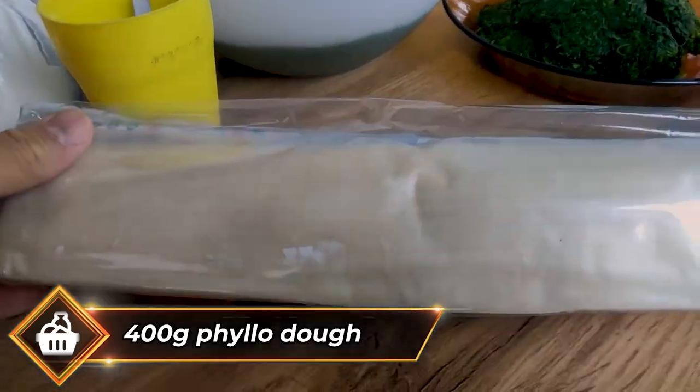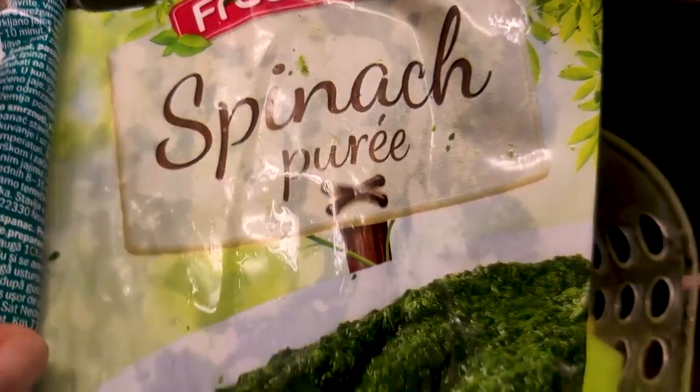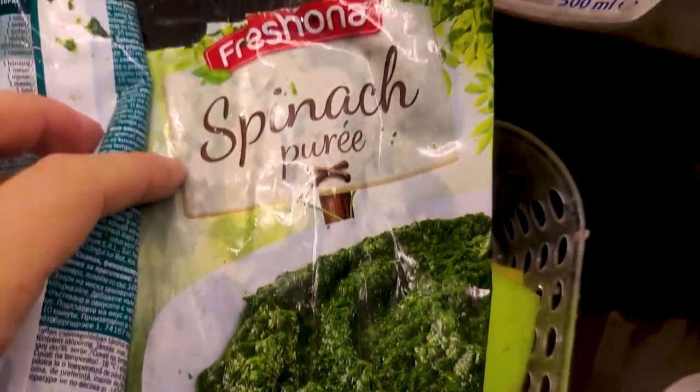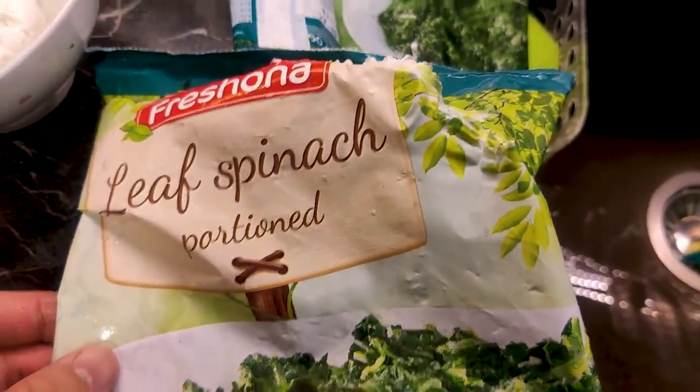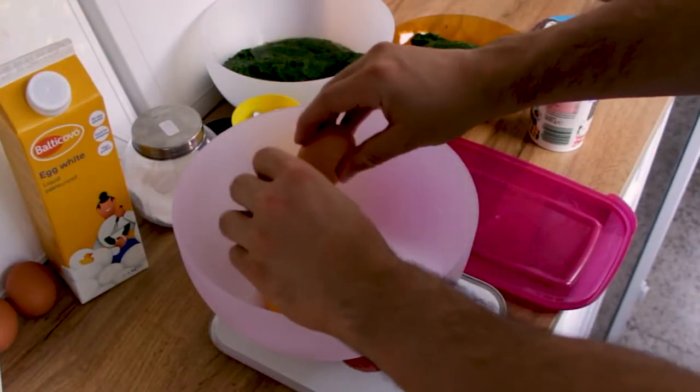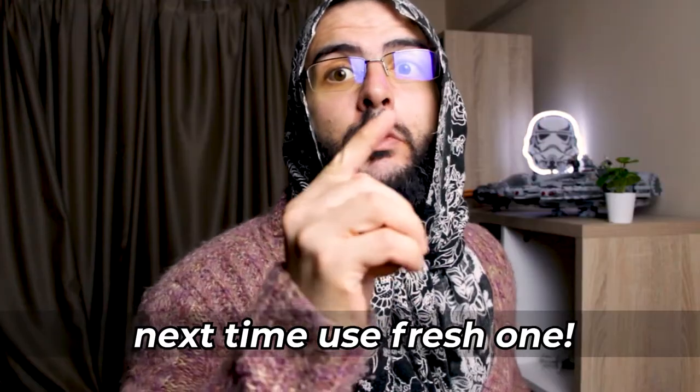You can also make it with some flatbread. The frozen spinach works perfectly fine, but if you have the time you can steam around 2 kilos of fresh spinach — it will shrink — then cut it down with a knife and use it instead.